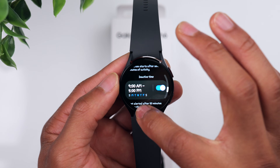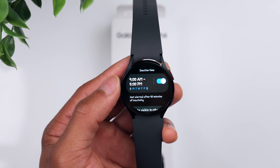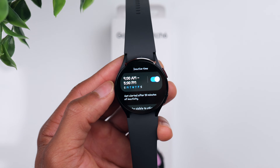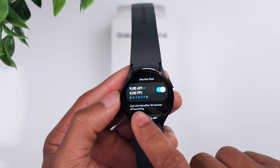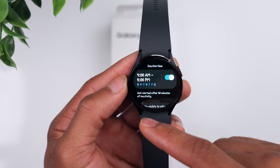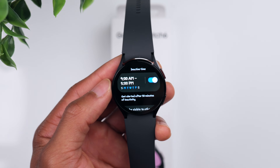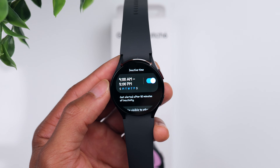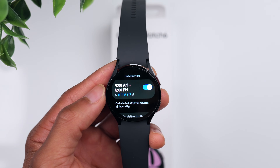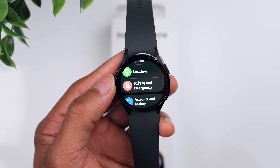Something else really helpful under the Health tab is the Inactive Alert schedule setup. The watch will notify you if you've been sedentary for too long and encourage you to get up and move around. You can control the schedule for these alerts — you can change the time as well as the days of the week, like Monday through Friday, nine to five, or all the time. When I'm editing videos and sitting at a desk for long periods, it's nice to get that reminder to get up and stretch.